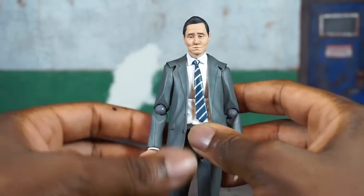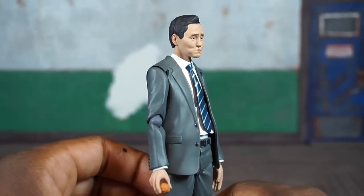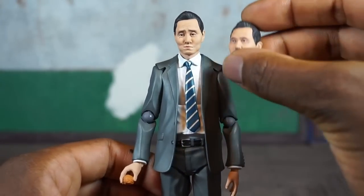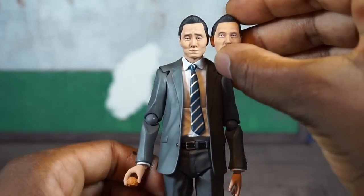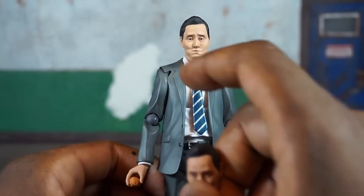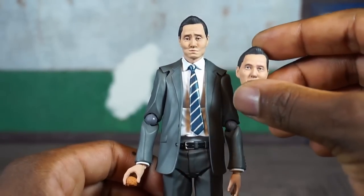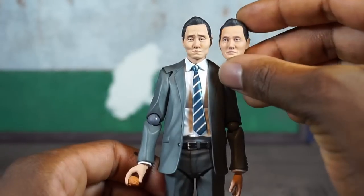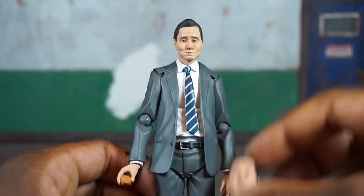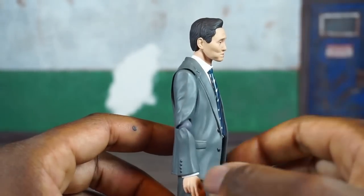The face sculpts look very nice — it does look like the actor. They even got what I assume is a beauty mark or birthmark right under his right eye, because it's on both face plates, so that's clearly intentional and not a paint imperfection. Good job there.